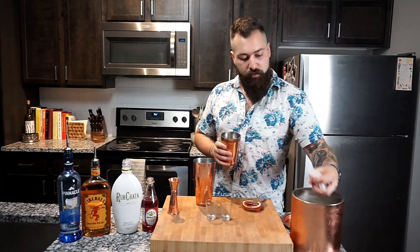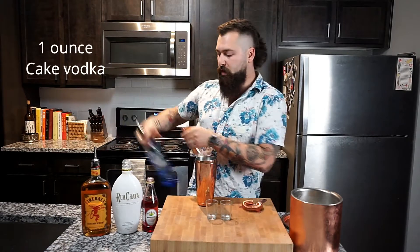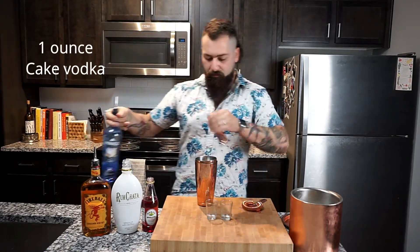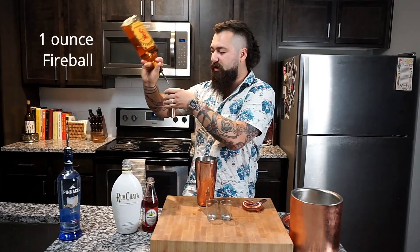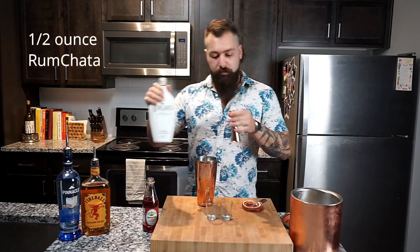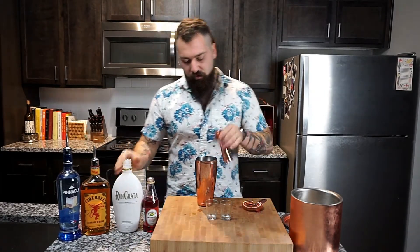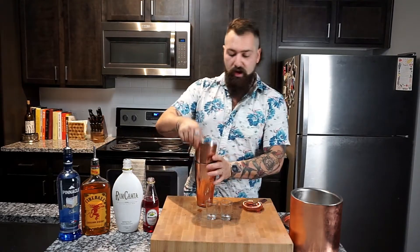We're gonna start off with a handful of ice going in your shaker, then we're gonna do one ounce of Pinnacle Cupcake Vodka, one ounce of Fireball — because, you know, gotta burn a little bit. Half an ounce of Rum Chata, then go ahead and lock this in your shaker tin and give it a good shake.